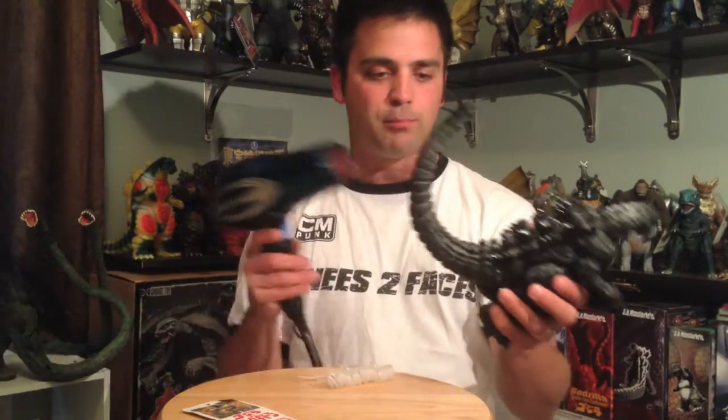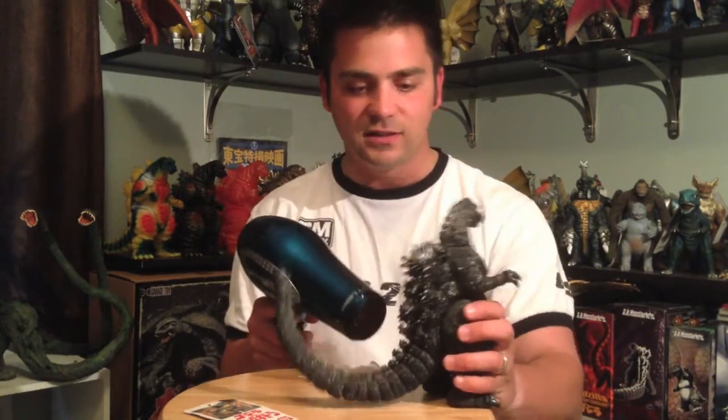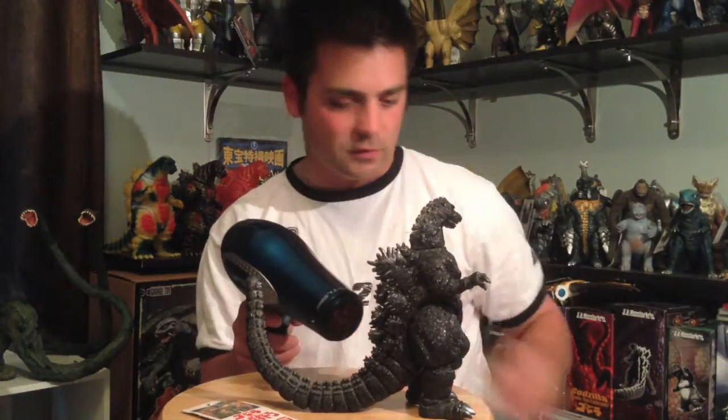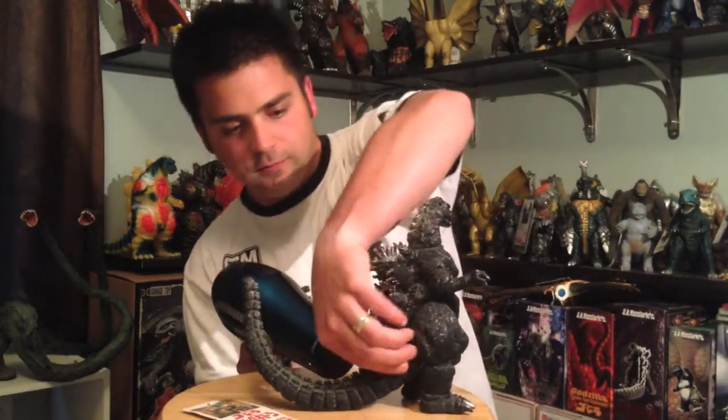What you need to do is grab yourself a hair dryer, unless you want to sit outside in the hot sun for a few hours while the tail heats up. Crank it on and we're going to blow dry Godzilla's tail — I want to take the tail off. I'm going to heat up that tail; I'll probably speed this up anyway.